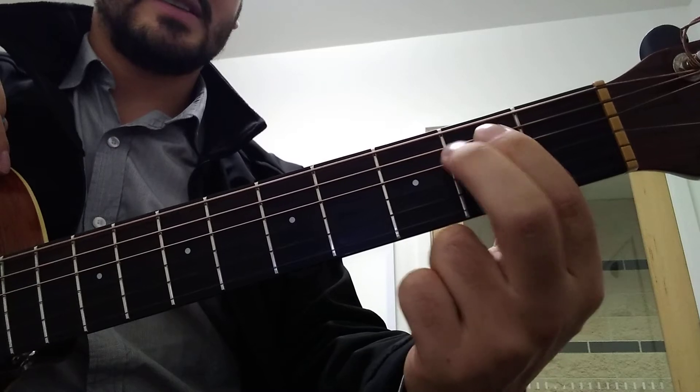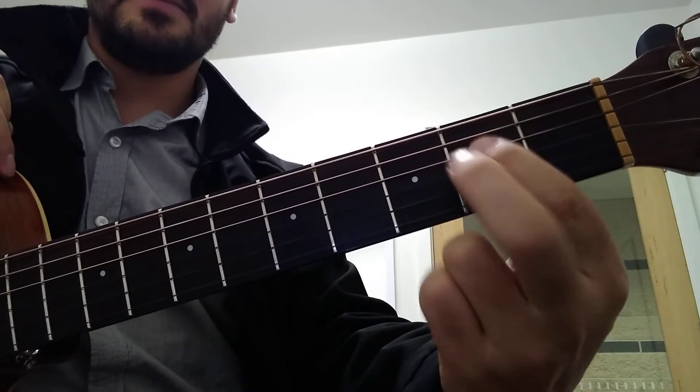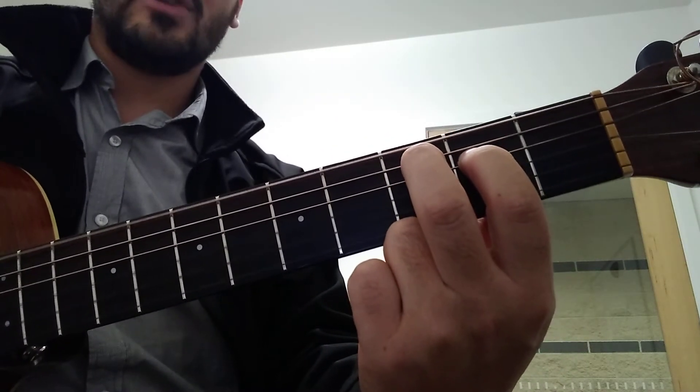Now you want to go to C, so put this finger down 1 and this finger over to the 3rd fret and up 1 string. Strum 4 times.